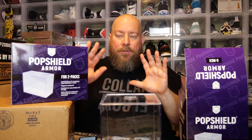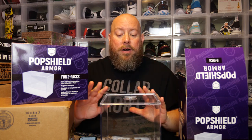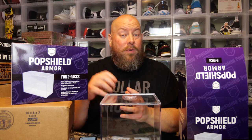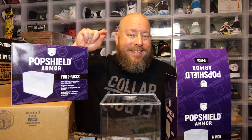When you buy from Seven Bucks a Pop — whether it's the pop shield soft protectors or the pop shield armors — you know you're getting quality. You know you're getting a product that will safely and securely protect your collectibles for years to come. Check out sevenbucksapop.com — they have every size for every Funko Pop and other collectibles in soft protector form, which is a 0.45 millimeter thickness protector. They even sell protectors for NES cartridges. You might be surprised what protectors you can find. Huge shout-out to Seven Bucks a Pop for sending these out for an early review — these have my stamp of approval.